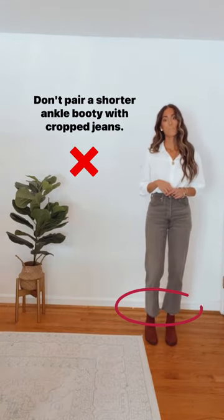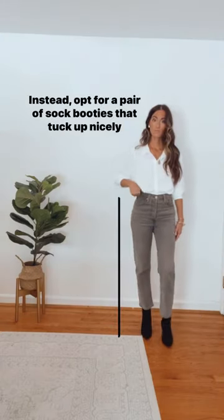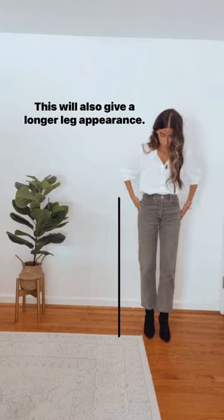Don't pair a shorter ankle bootie with cropped jeans, as this can disrupt the line of sight and make your legs appear shorter. Instead, opt for a pair of sock booties that tuck up nicely into the jeans to continue the line of sight. This will also give a longer leg appearance.